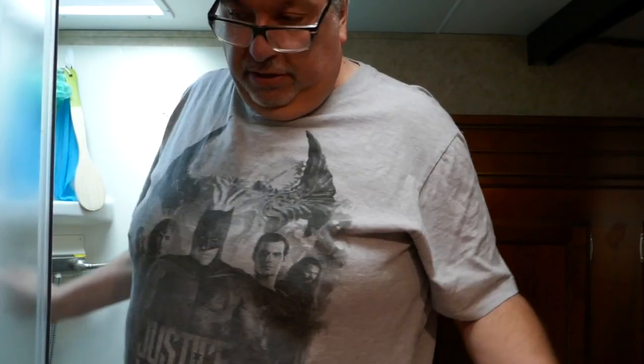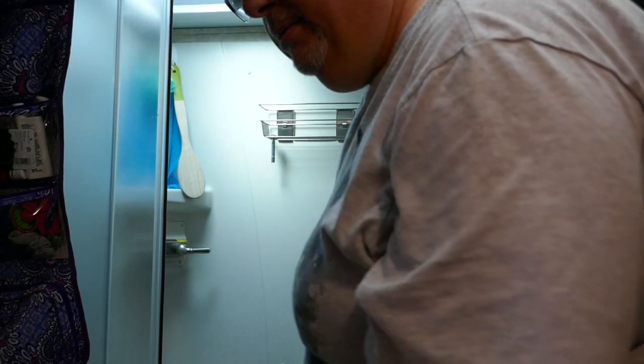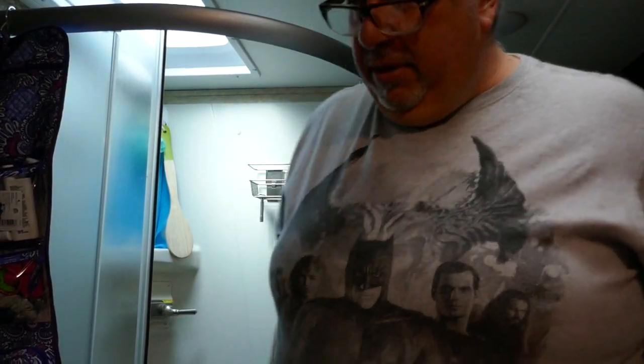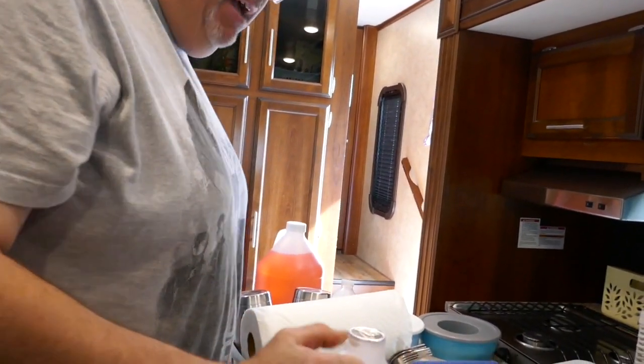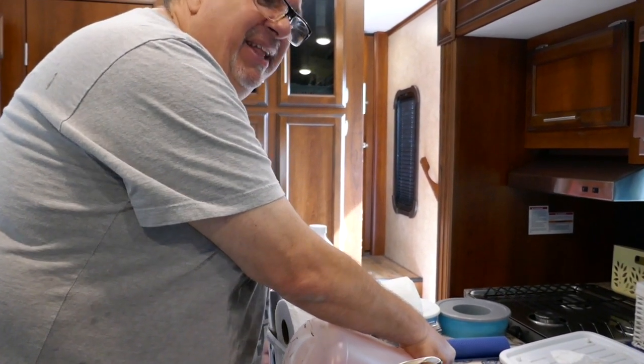That should be winterized. Turn the shower off this way so when you turn the shower on you don't get wet. If you keep your stuff on the floor in the shower you can keep it there. Okay, we have antifreeze here — there's going to be a little bit of water in the tanks. I drained them, but you just pour some in each trap and put it in the tank — it should be good.